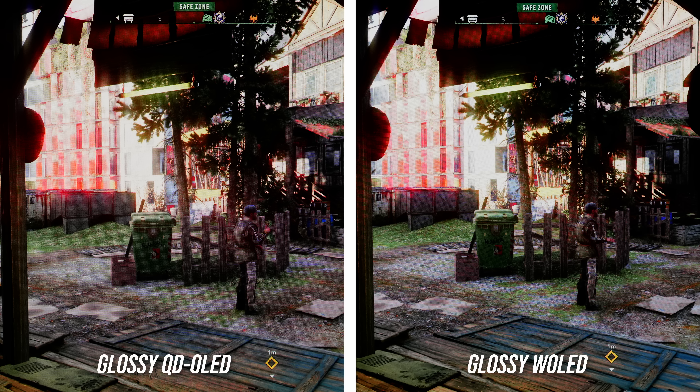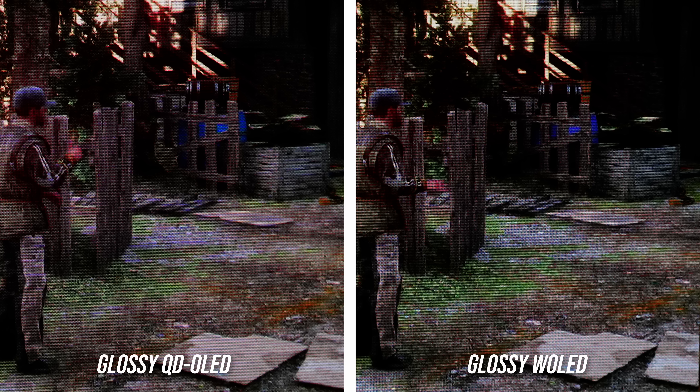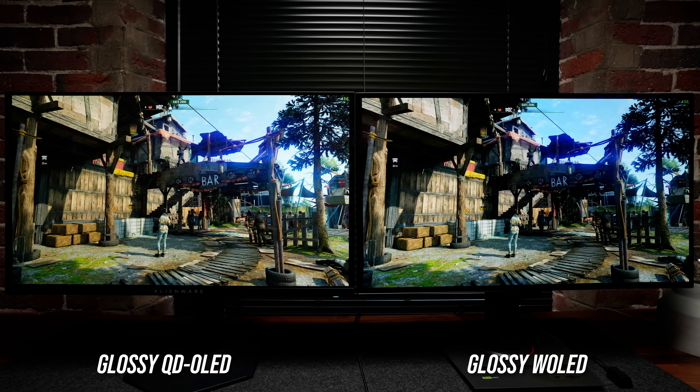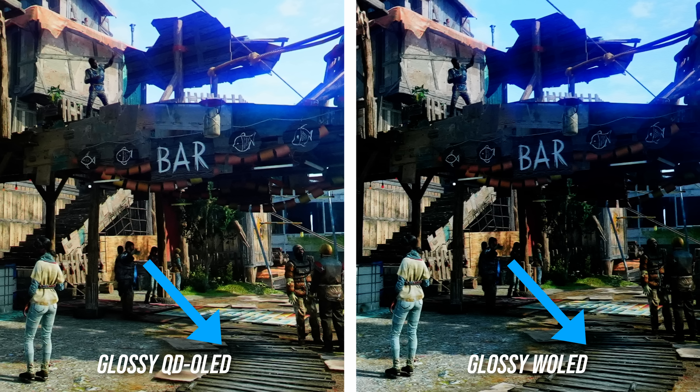What about glossy WOLED next to semi-gloss QD-OLED? In a super dim or totally dark room, it's a lot closer — I don't think there's a meaningful difference. But one known issue with QD-OLED is that with high ambient light, the blacks turn more of a purple, whereas WOLED stays black. In a real gaming scenario with the setup blasted with light, you can see the QD-OLED gives richer, warmer colors, but the WOLED side gives more detail — the planks on the ground are more detailed. These two are very close but different; it really comes down to which image character you prefer.